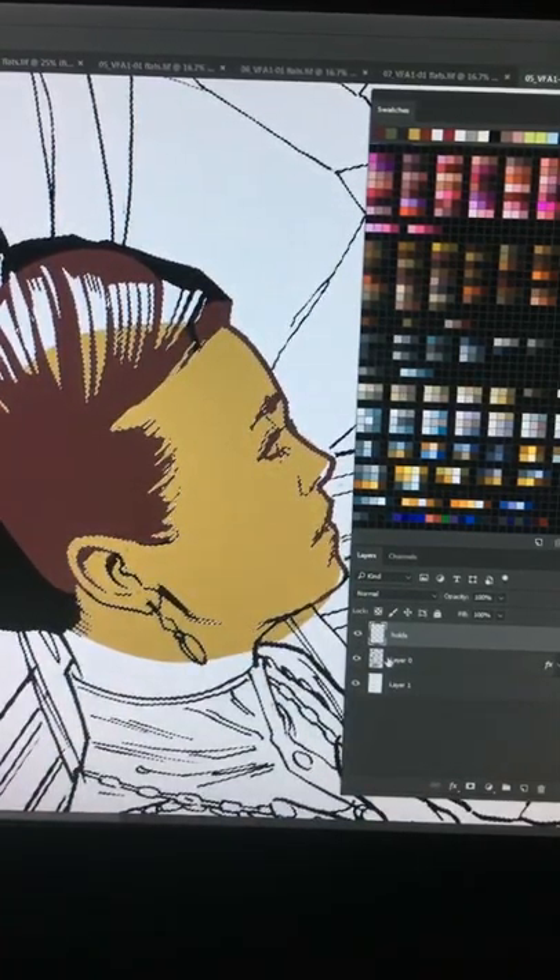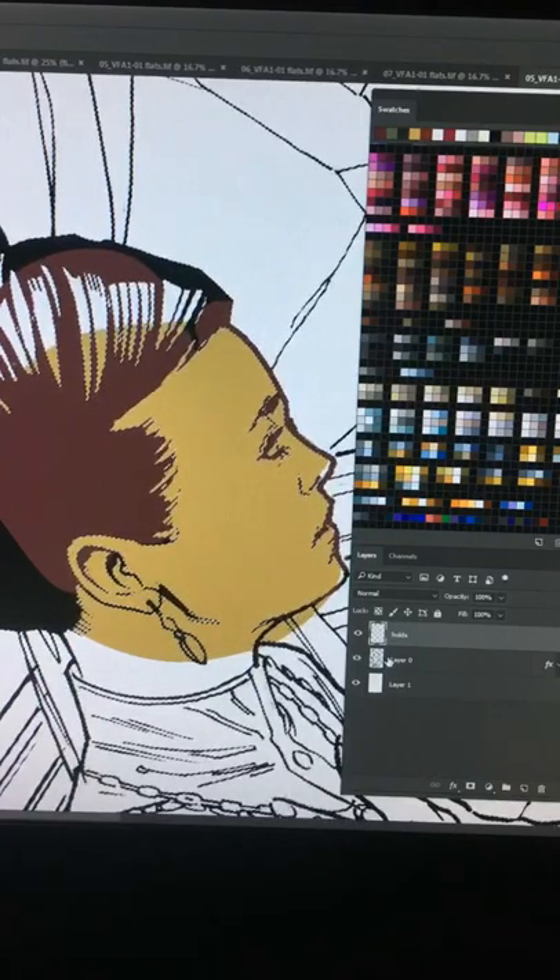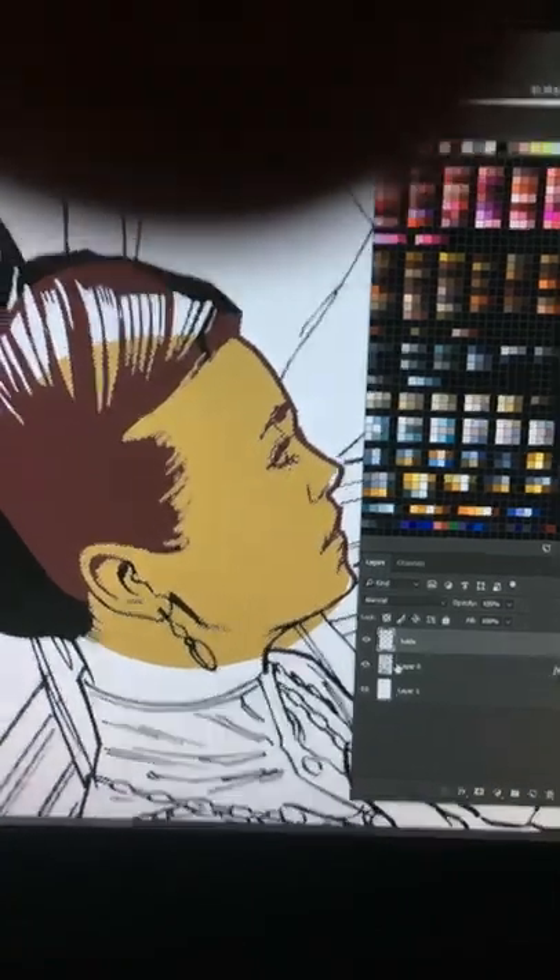Thanks for watching and I hope this can help you in your digital coloring. If you want to be a colorist like me — happy New Year to everyone, God bless, bye bye!